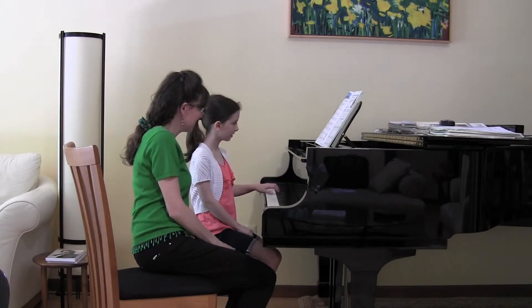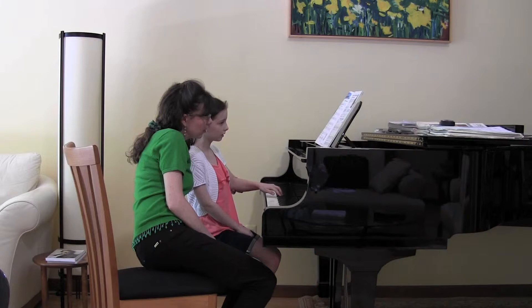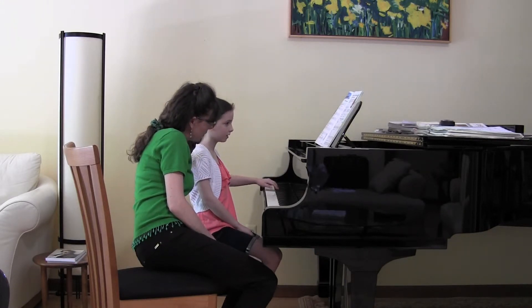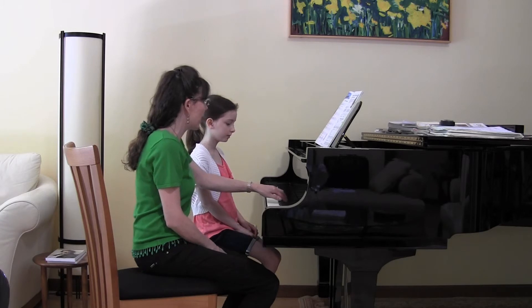Can you try it with your left hand too? And then I go down. That's good. Now, elbow out and then...